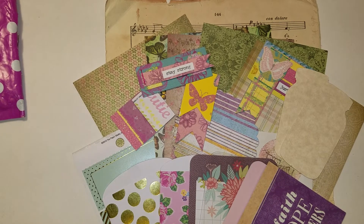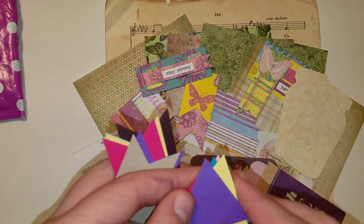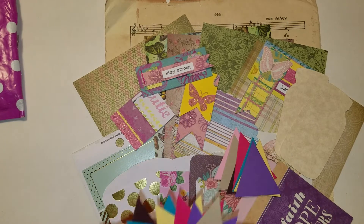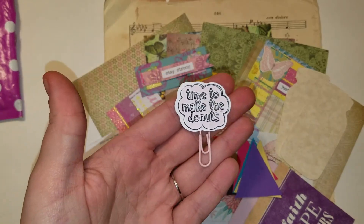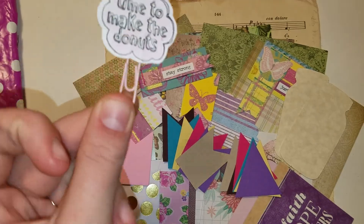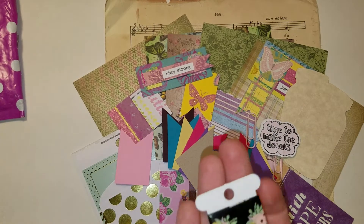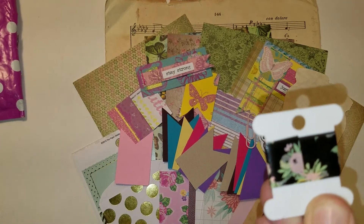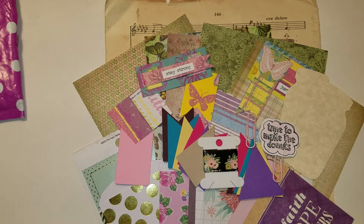Then there are a bunch of these solid cardstock die cuts — pennant shapes and then banner or page flag shapes. Then there's this adorable paper clip, 'Time to Make Donuts,' double-sided, on a really pretty baby pink paper clip. An extra little paper clip. This gorgeous washi sample, which is a black background with almost a sea green leaves with yellow and a light coral pink floral flowers on it.